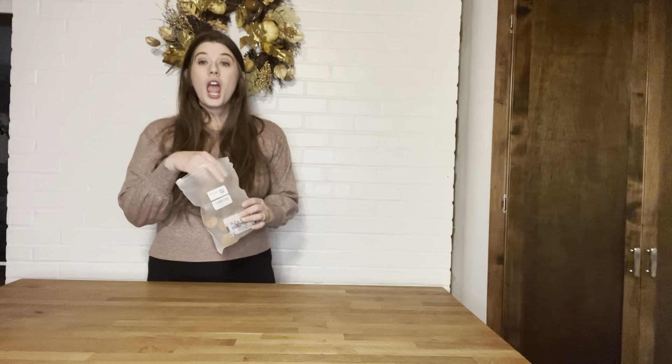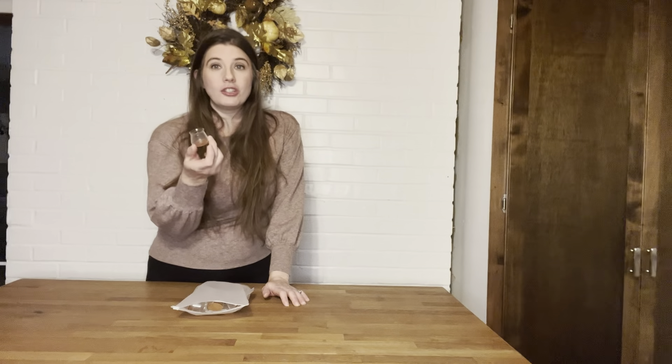Hi guys, I want to show you these new chair protectors I just got. They come in a bag of 16. I am so excited to use these on my chairs for my wood floors that I have all over my house.